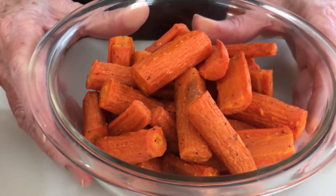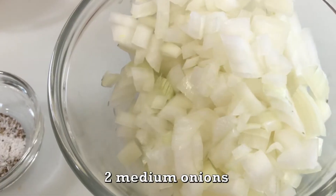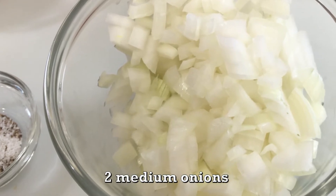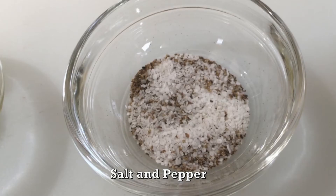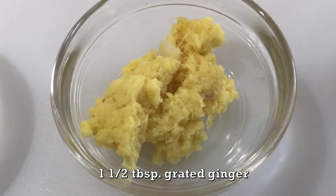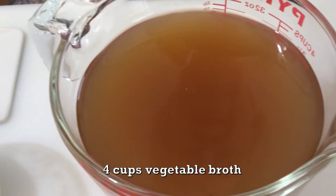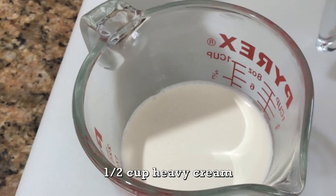In addition to my carrots, I have two medium onions that are chopped. They don't have to be chopped terribly finely because we are going to puree the soup at the end. I've got salt and freshly grated pepper — a half teaspoon of salt and about a quarter teaspoon of pepper, which you can adjust to your taste when the soup is finished. I have a tablespoon and a half of grated ginger, a tablespoon of olive oil, four cups of vegetable broth, and a half cup of heavy cream, which will go in at the end.